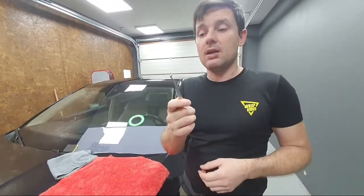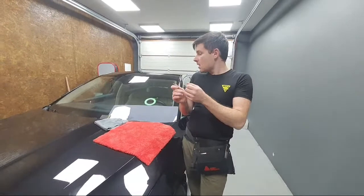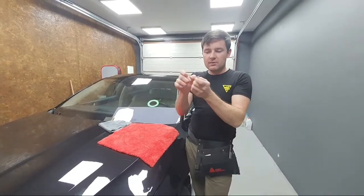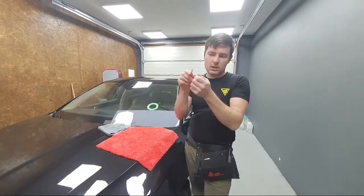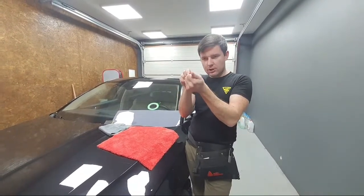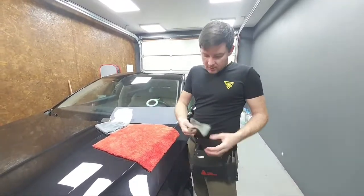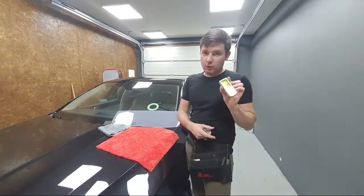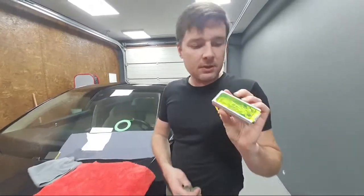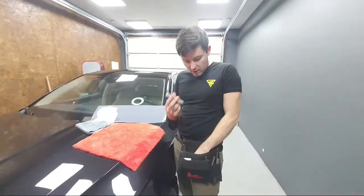Tweezers — I really love using tweezers. I use them a lot when installing paint protection film. It's very easy: when you need to tear the product, with nails and fingers it's hard to grab it, but with tweezers it's way easier. You just pick the corner and tear it. So tweezers, squeegees, I have gloves in my tool belt, I have a beautiful blade cage — I love this stuff, really really good product, very high quality.